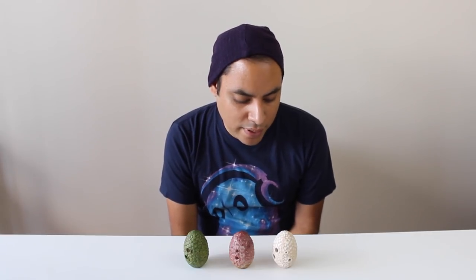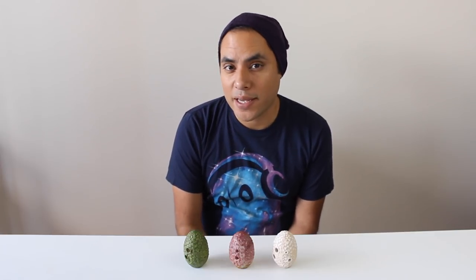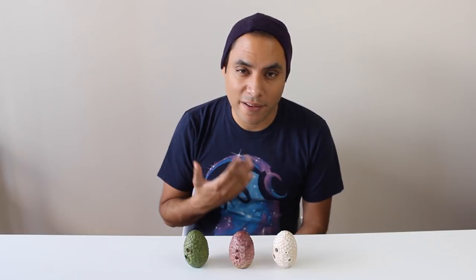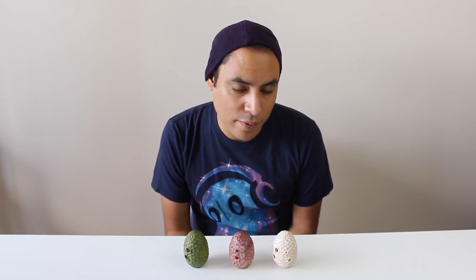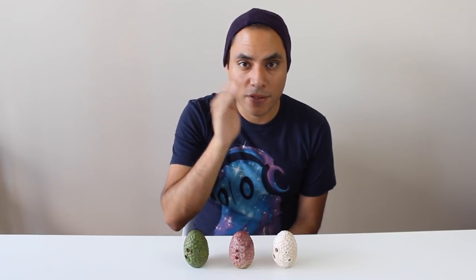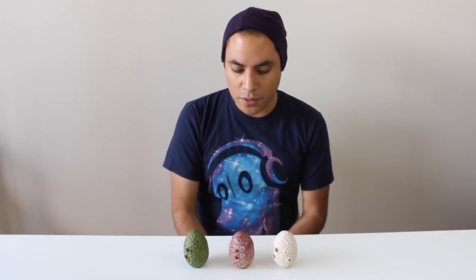Now onto the sound. The timbre of the ocarina is pretty sweet. I wouldn't describe it as bright — it is more of a darker tone, slightly textured, with a touch of breathiness throughout the range, which I like personally. I feel it fits really well with more Ren Faire fantasy style music. And it's not too loud either, which is really nice. The breath slope is pretty common for most ocarinas — you start soft and gently increase up to the top. It's not too steep of a breath slope, which is good.